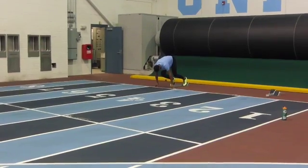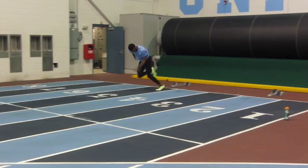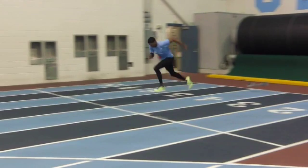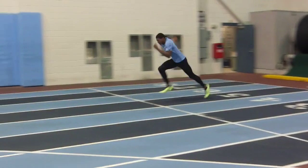Okay Paul, here's an approach over one hurdle. Pretty strong step there. Another good strong step. That one not so much. Better there.